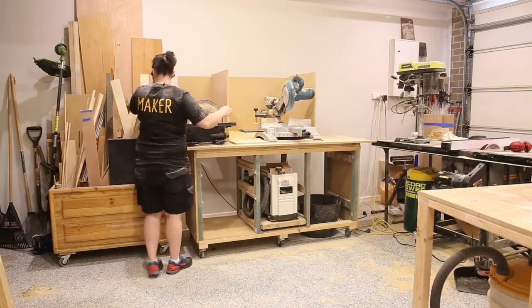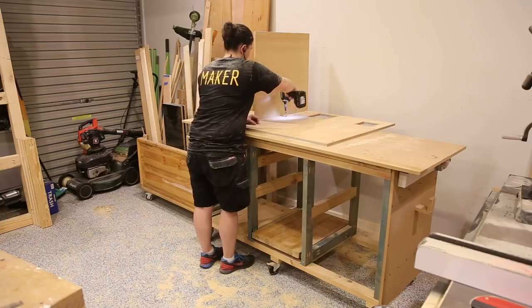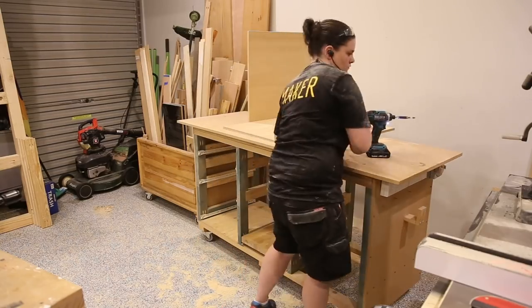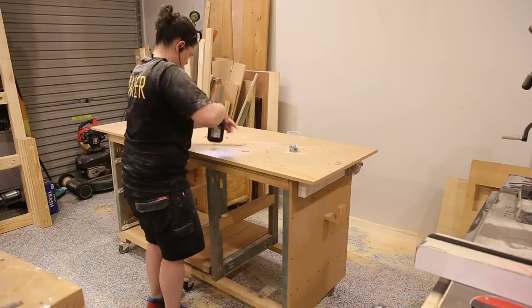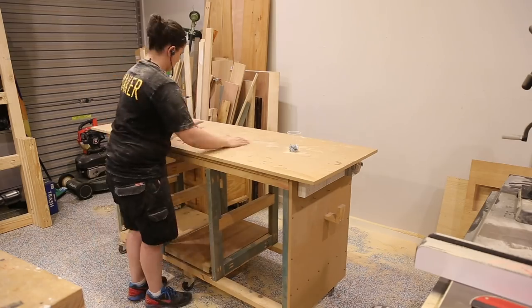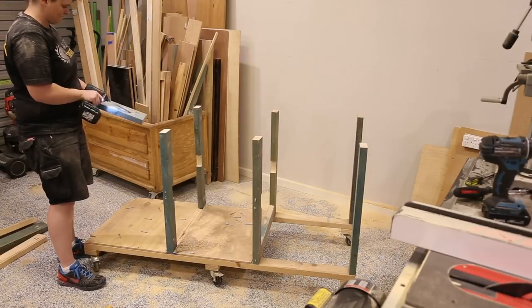Before I put my vertical pieces into place I needed the casters from my old workbench, so I started the process of pulling it apart. I kept most of the timber and repurposed it into a second workbench you'll see in future videos. If you ever want to know if you've grown as a woodworker, pull apart one of the first things you've built and you'll have your answer. When I pulled this bench apart I was surprised it was still standing.